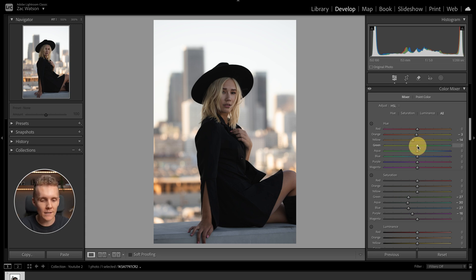Coming into the green slider, I want all the greens in the background to be warmer. I want the aquas a little bit cooler. The blues, we can push to the teal side to help soften them out. And with the purple slider, I'm pushing them over to the blue side quite heavily. With just the color mixer changes, we've gone from before to now — super subtle, I know, but on an image like this, small changes like these add up to a really good edit.